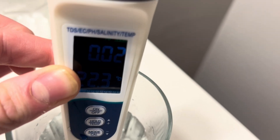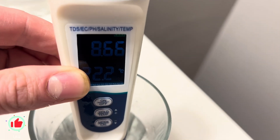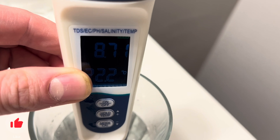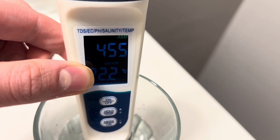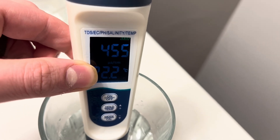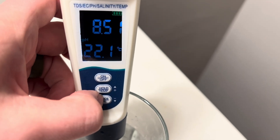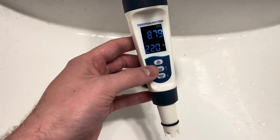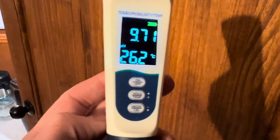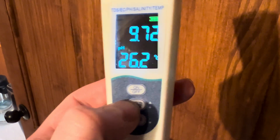With this being tap water, of course there's not really much in it. And then we're back around to pH. It can also measure EC — there's the EC. Now we're going to test the fish tank. And if you want to change the temperature from Celsius to Fahrenheit, you can hold the middle button that says 'hold temp' and it will switch from Celsius over to Fahrenheit.